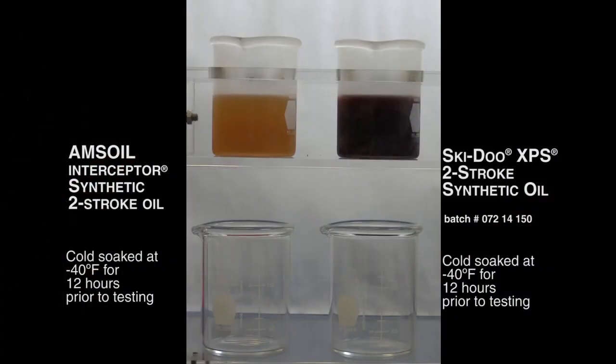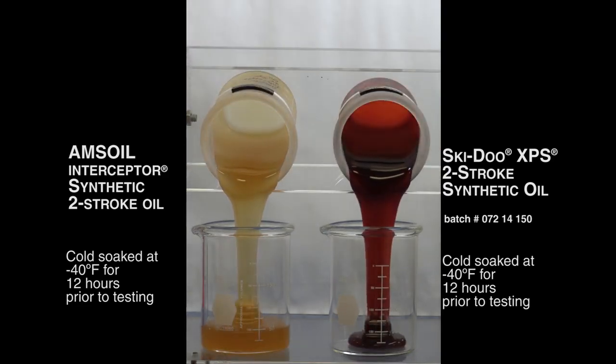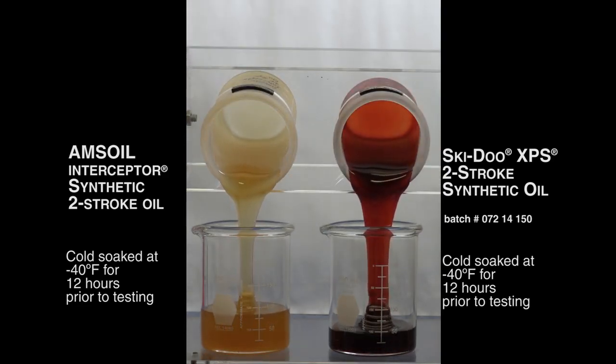Our first candidate was the Ski-Doo XPS synthetic product. As you can see here when we pour it, the AMSOIL starts to come out a little bit before the Ski-Doo product.